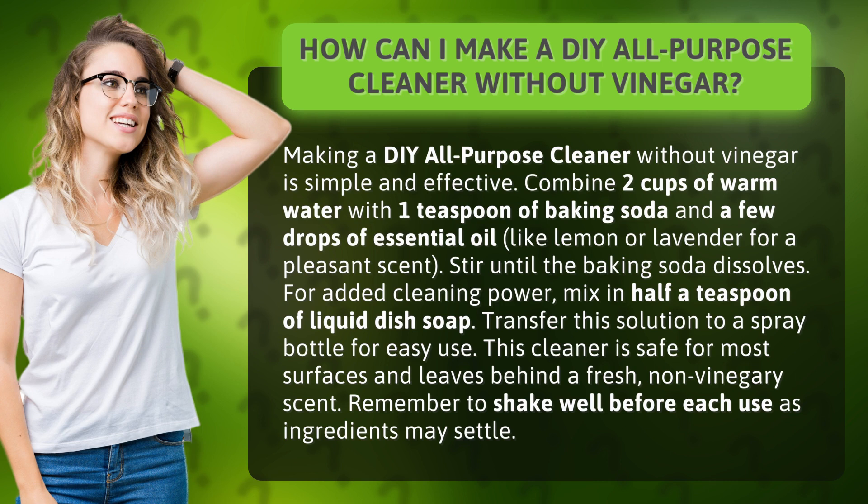Combine 2 cups of warm water with 1 teaspoon of baking soda and a few drops of essential oil, like lemon or lavender for a pleasant scent. Stir until the baking soda dissolves. For added cleaning power, mix in half a teaspoon of liquid dish soap.